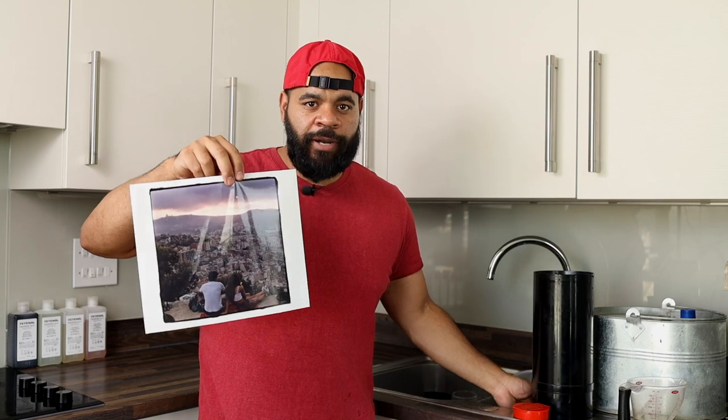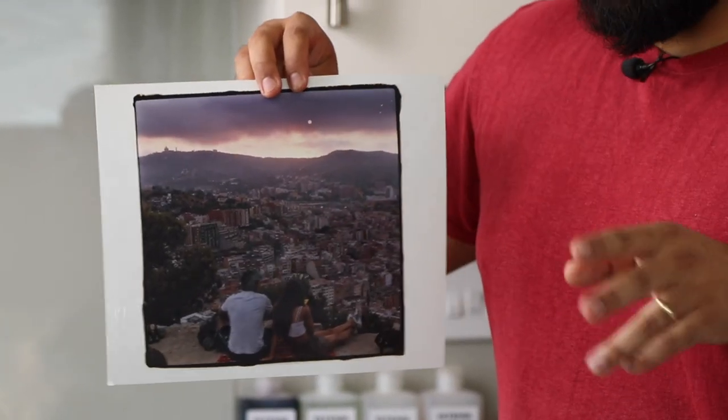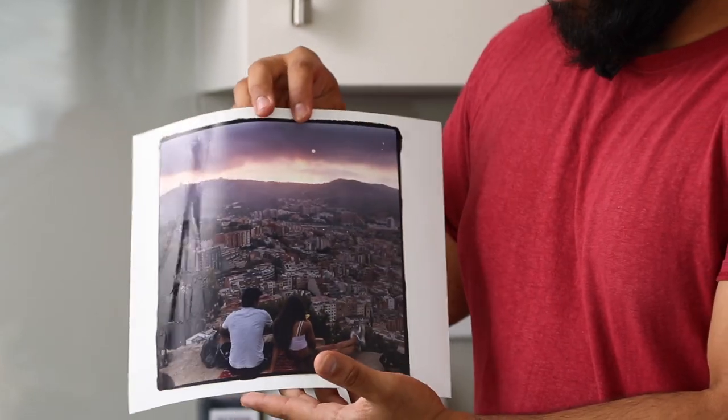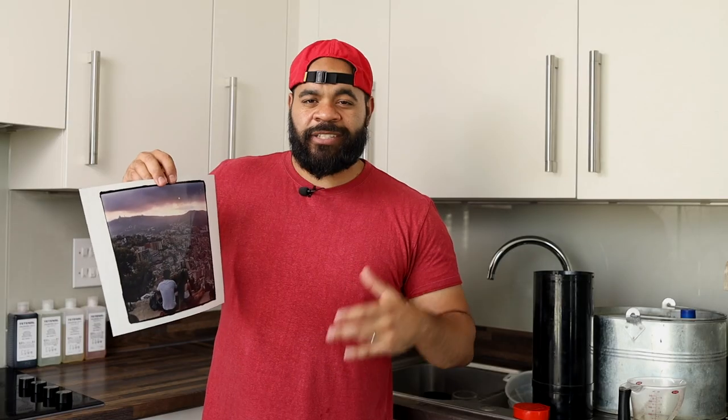That's our final print. I notice a couple of things already — I like the colors, I like how it looks, it's got the right mood and exposure. There are some imperfections, which we'll talk about in the next video where we can troubleshoot prints and understand how to fix things that could go wrong. But nonetheless, I like where we're at: we've got color, good exposure, a nice composition, things are in focus, and we're all set.